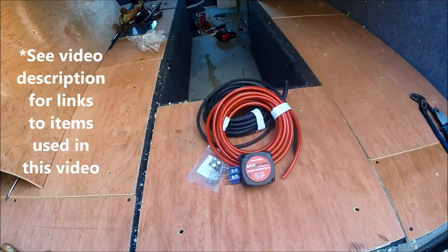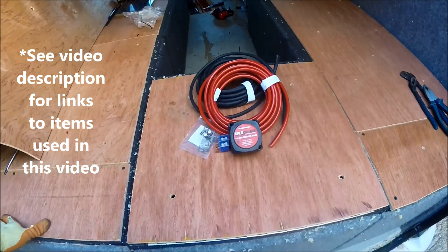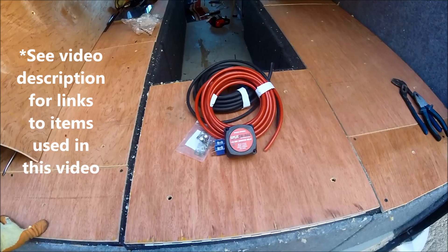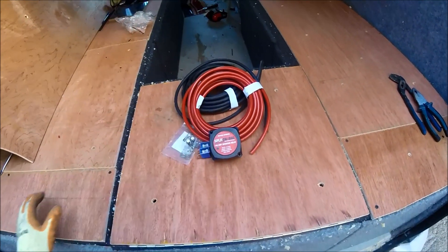Hello and welcome along to the next episode of my camper conversion YouTube channel. This video is part of a series converting the VW T5 high top, and this video itself is going to be fitting a split charge relay system into the van.